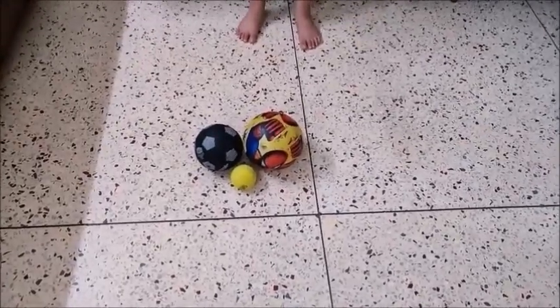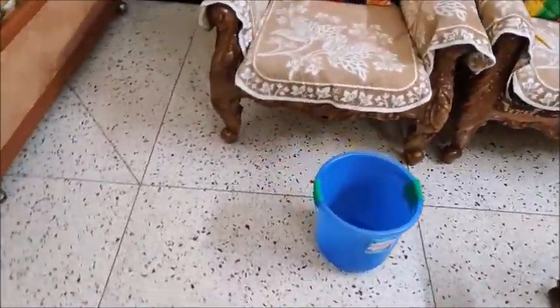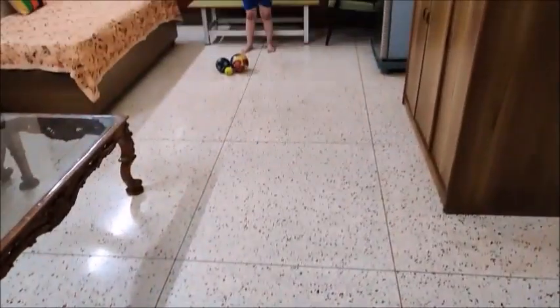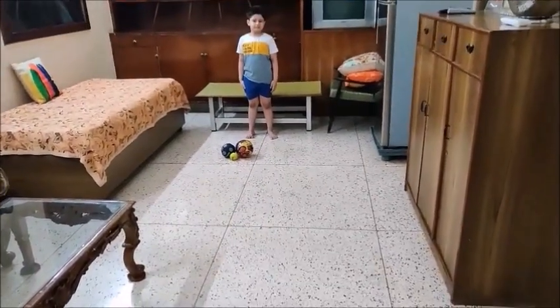I've kept three balls here, as you can see, and a little far I've kept a bucket. Children have to drop the ball into this bucket. You can see the distance. Now Advitya, start this game.